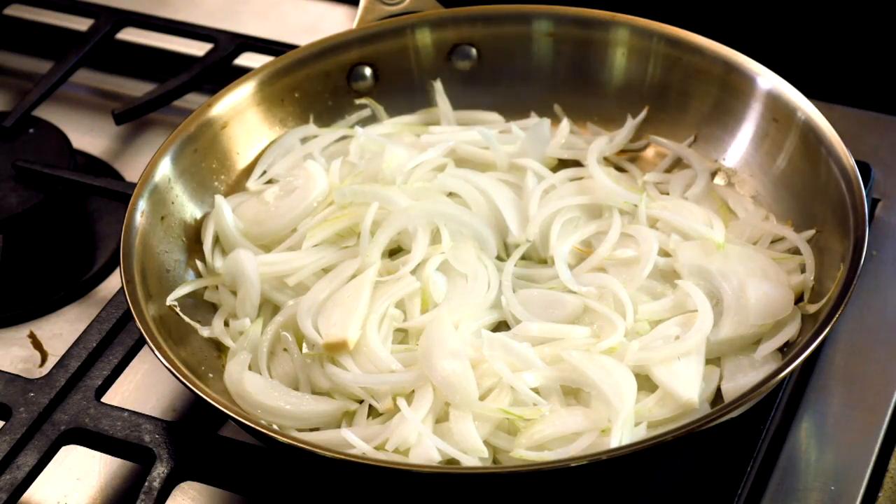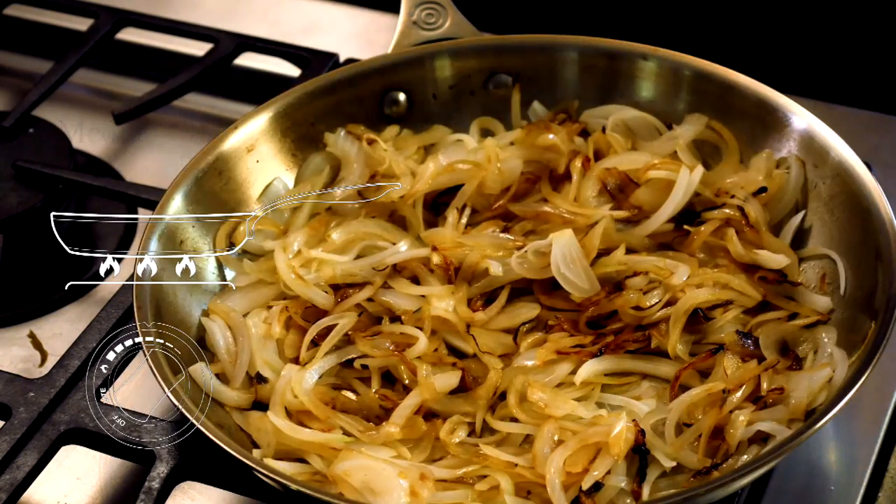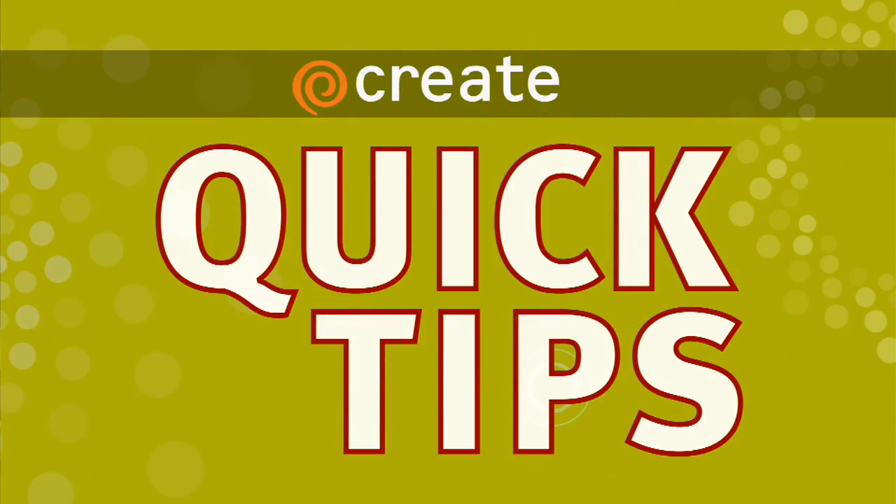No matter which vessel you choose, you want to cook your onions at a medium-low temperature. You want them to be nice and soft and caramelly brown. See you next time.